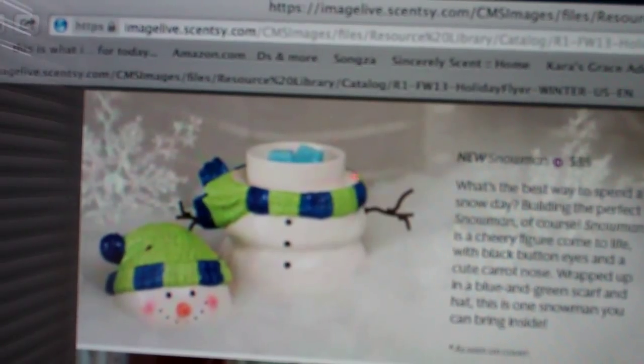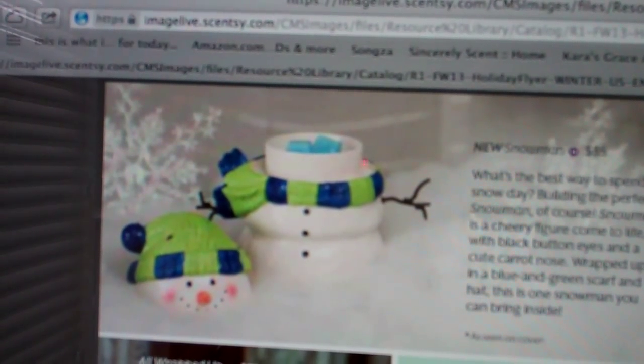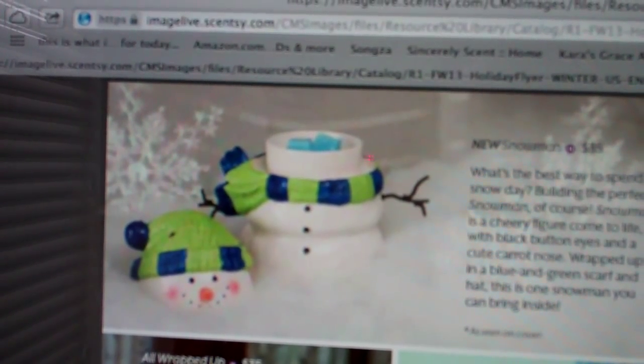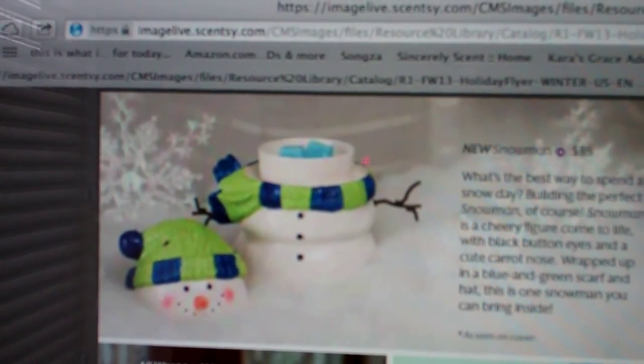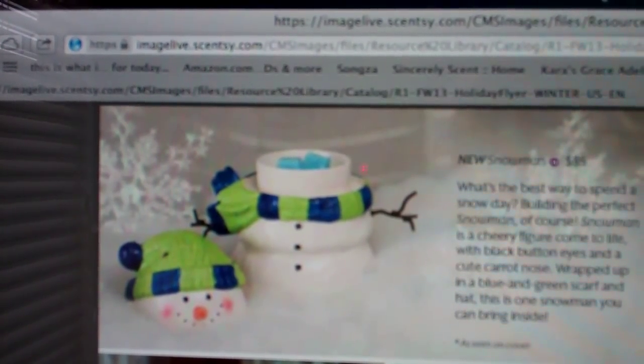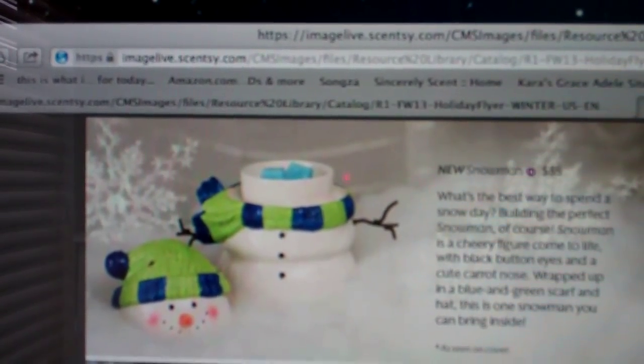The first new warmer is called Snowman. What's the best way to spend a snowy day? Building the perfect snowman, of course. The snowman is a cheery figure that comes to life with black button eyes and a cute carrot nose, wrapped up in a blue and green scarf and hat. This is one snowman you can bring inside.